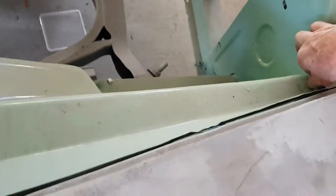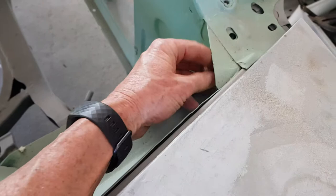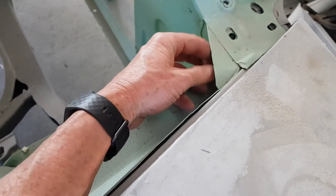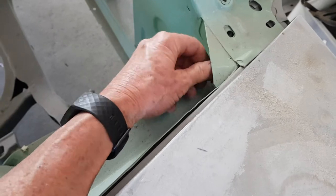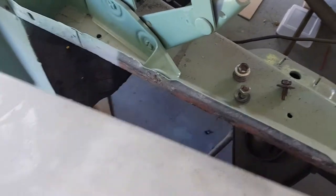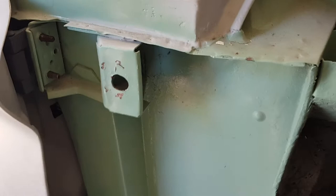Hang on, I've got to undo a nut that I put on to hold the guard in place. Okay, now I'm going to take this off — and when the guard's off you can see there's this little box section here.